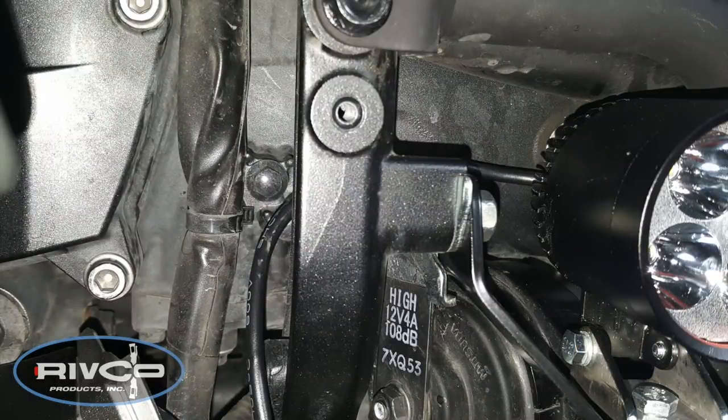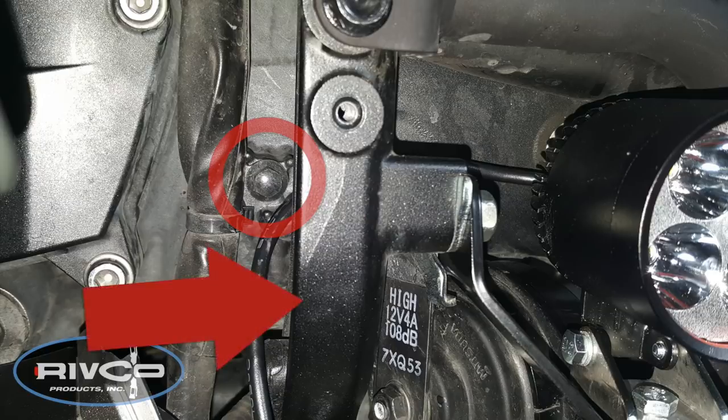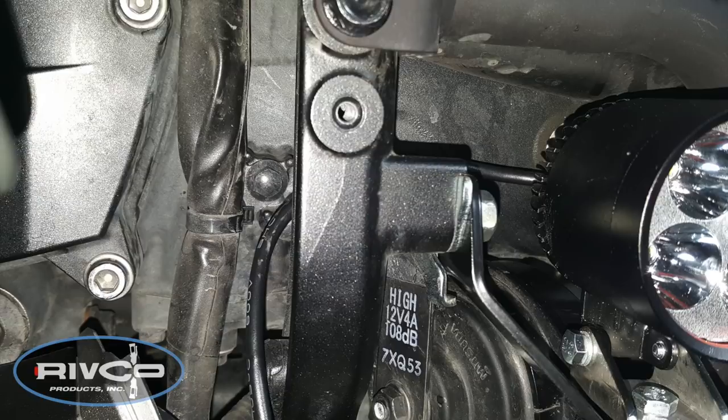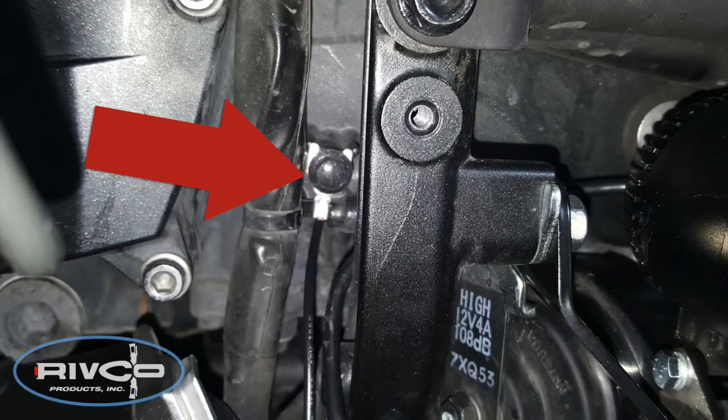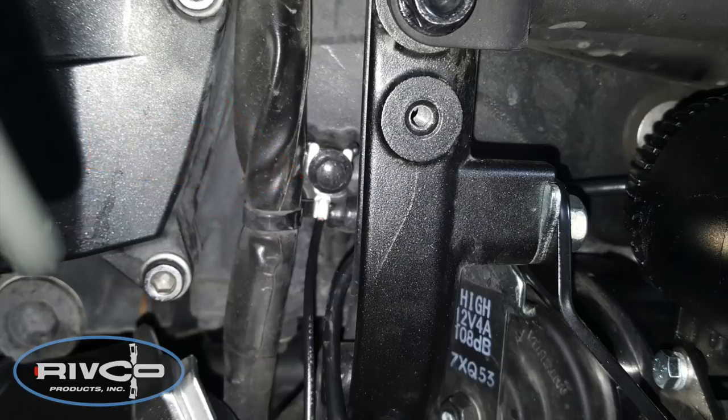Going back to the front of the motorcycle on the left hand side, locate this 8mm bolt that's basically in the front of the engine, next to that frame rail. We want to loosen that 8mm bolt using a socket and a little ratchet. You don't want to remove it — you just need to loosen it enough to slip this little ground wire, a short black wire coming out of the wire harness with a U-shaped terminal connector on the end, underneath that 8mm bolt, then tighten it down.